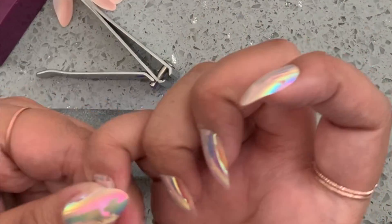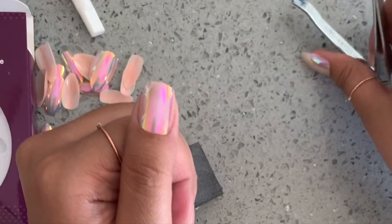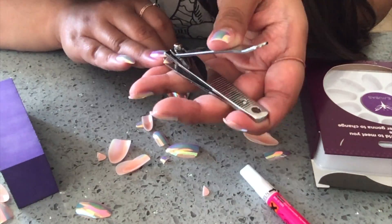If you do that to all of them and you like pointy nails, then you're done. But if they don't come square, I make them square because that suits me better. Then I just go through all of them and clip them the same size and file them.